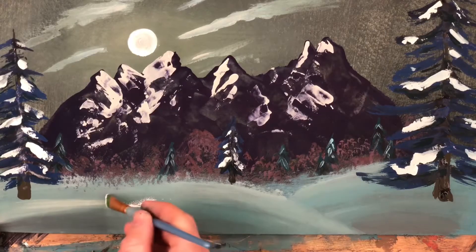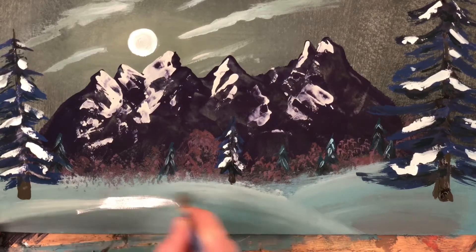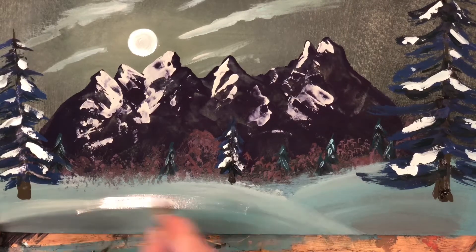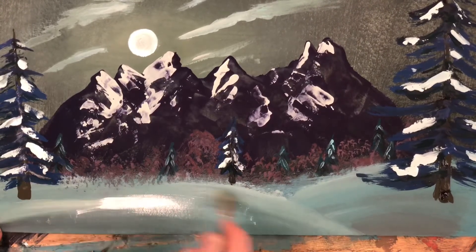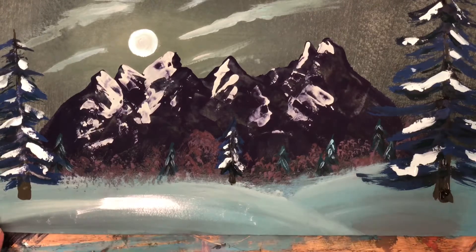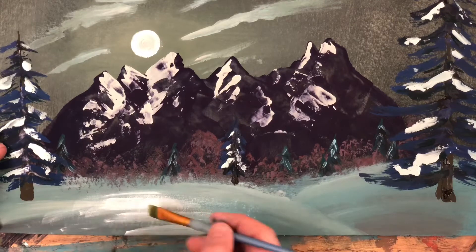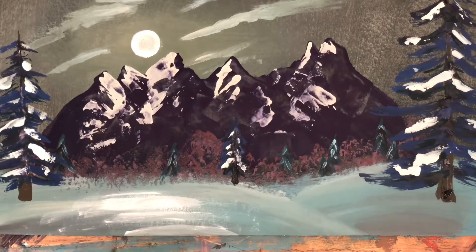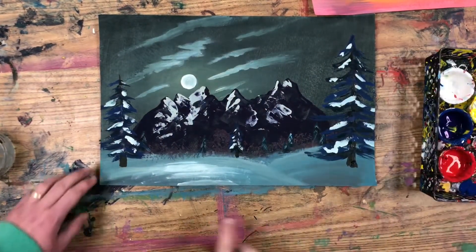There's one more thing I need to add to make this painting sing, and that's just a little bit of brighter glare from the moon casting down onto that empty area in the snow. So I'm going to very lightly sweep some white paint across that snow, giving a reflective look, using a little bit of water to fade it in. And now this painting is officially done — a snowy mountain scene with some big old pine trees and moonlight on the snow. I hope that Bob Ross would be proud.